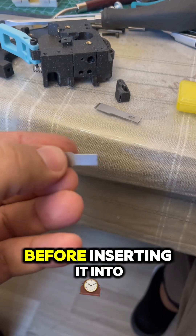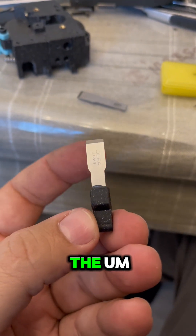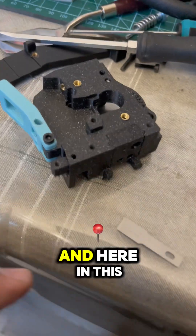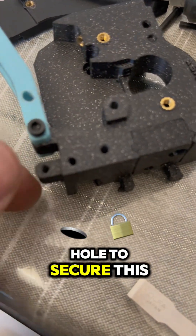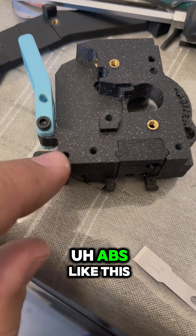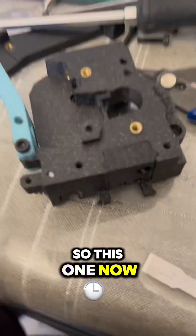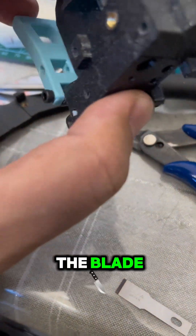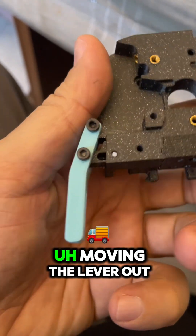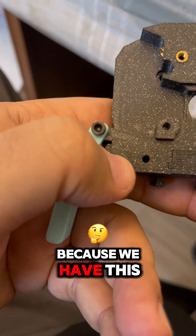A small dab of super glue before inserting it into the place, and as I said, with the Japan logo facing up. And here in this hole, to secure it so it doesn't fall out, a small piece of ABS like this. So now the blade will not fall out, and when the spring is moving the lever out, it will not go out all the way because we have this piece of filament here.